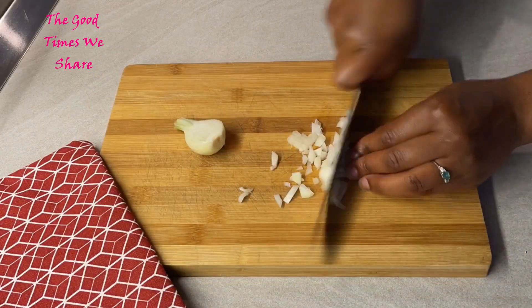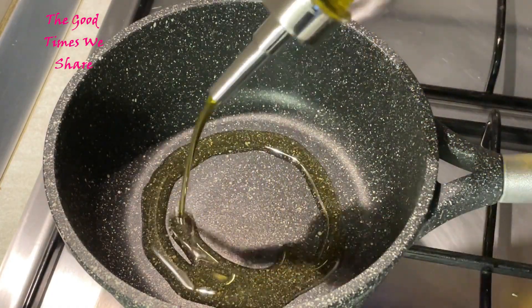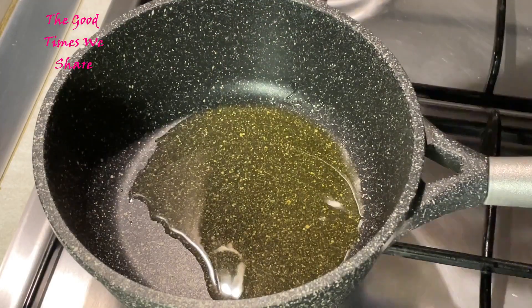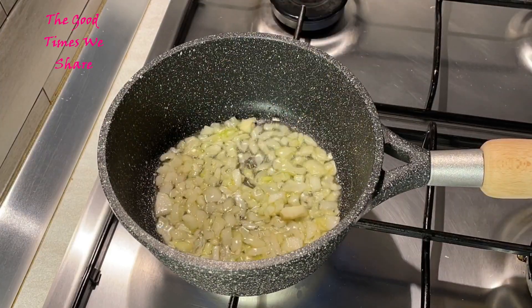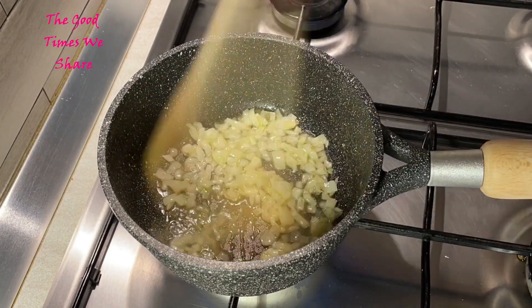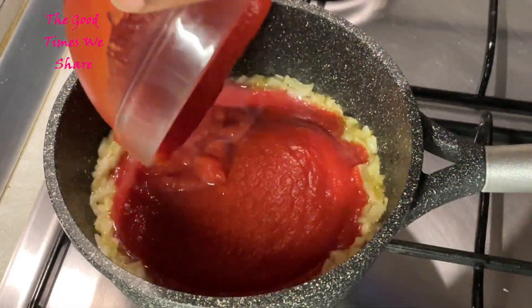Cut a small onion — just dice it up like so. Then you're going to get a nice saucepan, two to three tablespoons of oil, let it warm, and put your onions in there. Fry it for a couple of minutes until you're comfortable with the extent of frying.